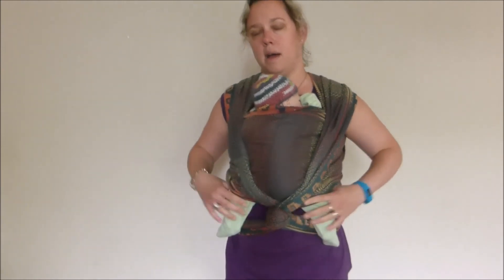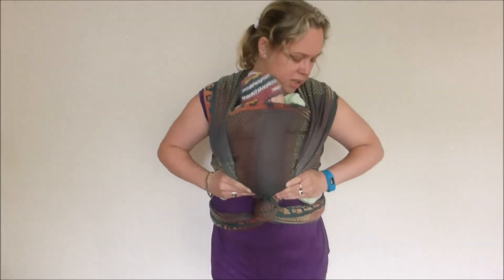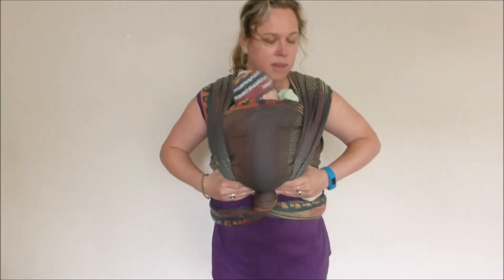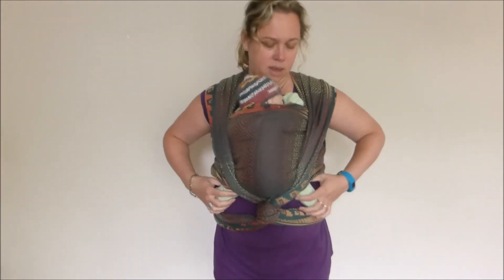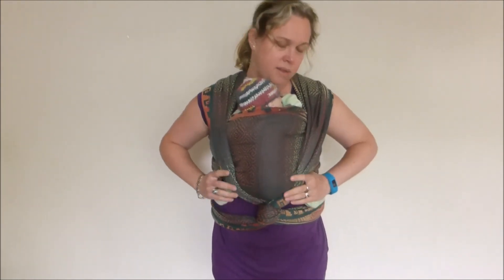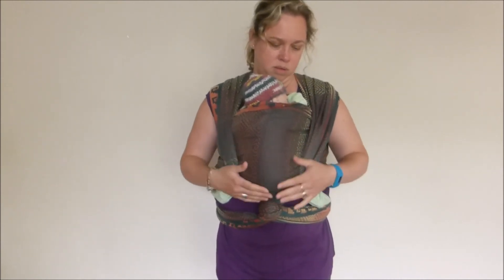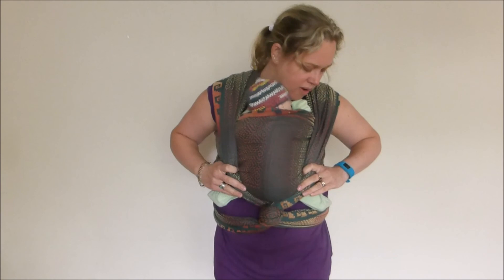The next thing I do is feel down my baby's back and check it's all nice and smooth. With a newborn, we want to help them keep the position that they like to be held in — that's a really curled up position. The lowest point on their body is their tailbone, with the knees a little bit higher up and together. I'm just going to help my baby with that position, tucking right under the knees, so the knees are sort of digging into the top of my tummy and the tailbone is down.